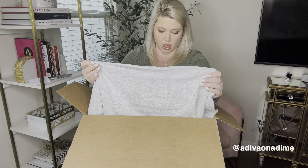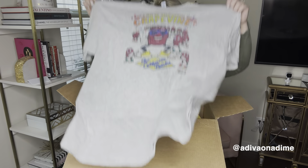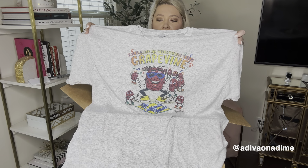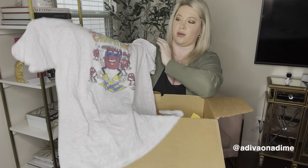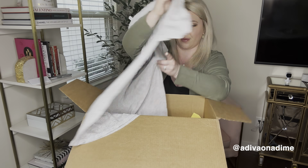Next one is a jersey, size extra large, says 'I Heard It Through the Grapevine' — the California Raisins. That's pretty cool! It's a fun graphic shirt and I have a good feeling about this one.